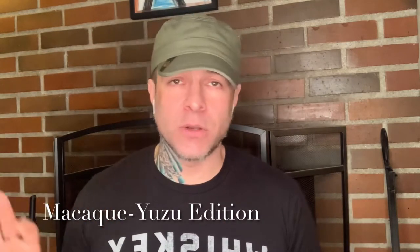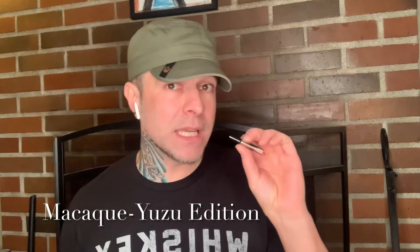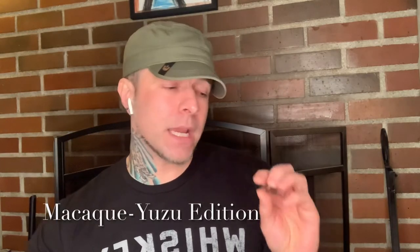So recently I purchased the new offering from Zoologist, which is Snowy Owl — really love that, I'll have a video coming up for that pretty soon, I just still haven't edited it. But I wanted to get my first impressions out to you guys on two samples that I received as gifts with that purchase. One of them is the new version of Macaque, which is the Yuzu Edition — and if I'm not mistaken, I believe the perfumer is McKenzie Riley. And on top of that there is another one I had no idea about, and that is Chipmunk.